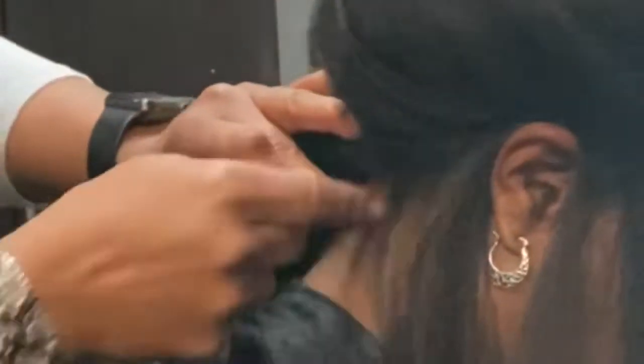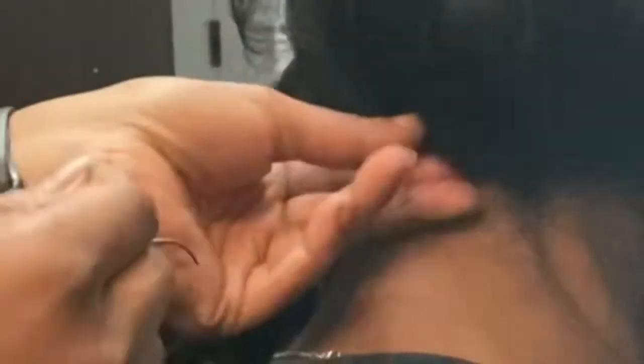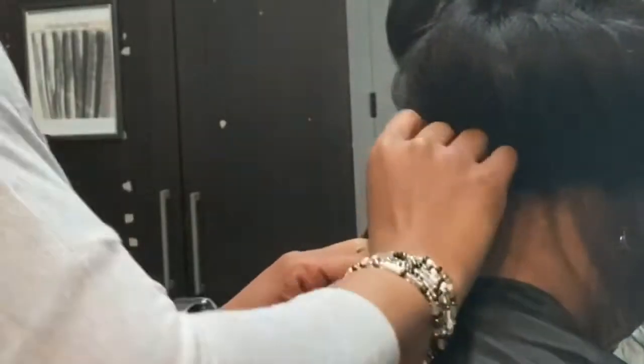Since the hair along the sides and back of the head tend to be thicker and stronger, I can secure the perimeter of the wig to her perimeter braid, keeping the wig flush to her scalp and her natural hairline.